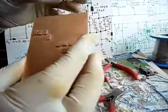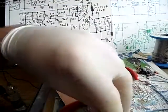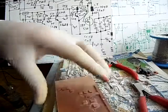So that's pretty much everything prepared. In the next video I'm going to solder in the components.